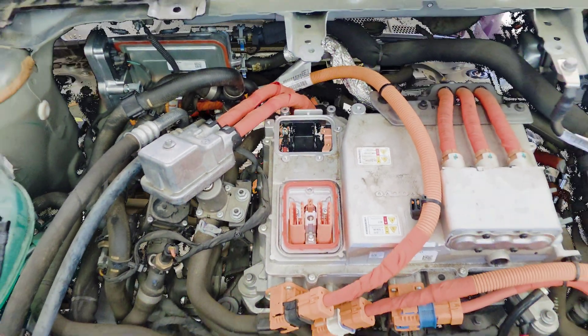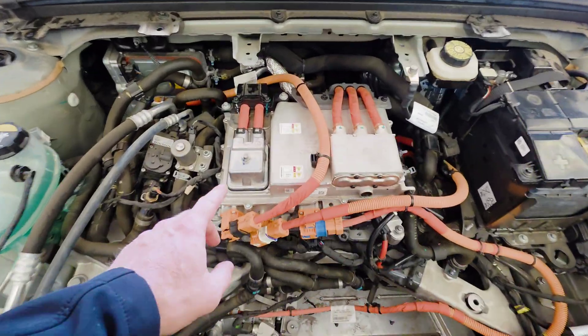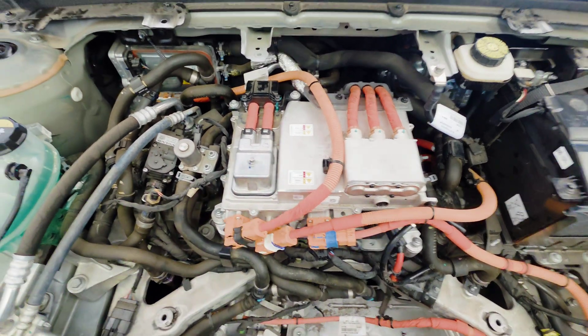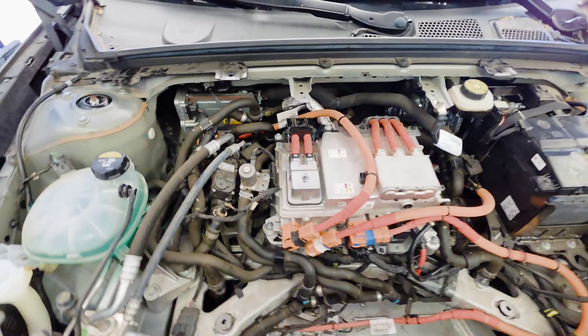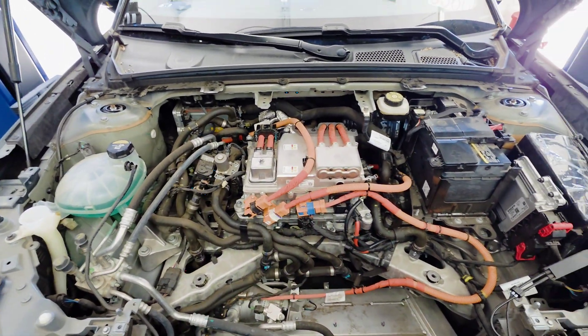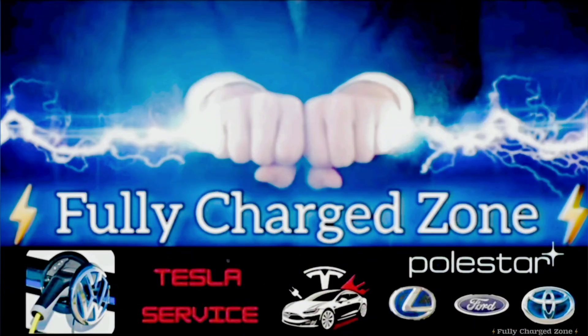If we replace this fuse it should work just fine. I installed the new fuse in the IHFA for the heater, and I also installed the new high voltage heater. Everything is operational now. I appreciate everybody watching — if you liked the video, please like and subscribe. Until next time, thank you for watching Fully Charged Zone.